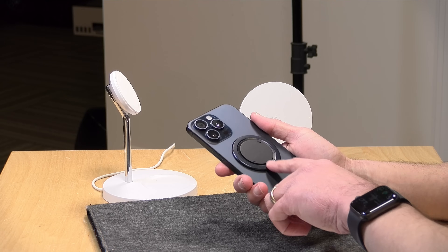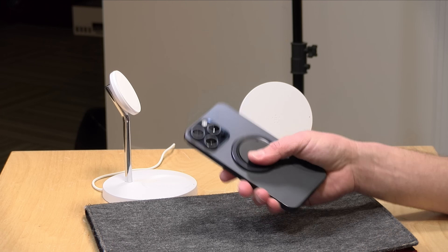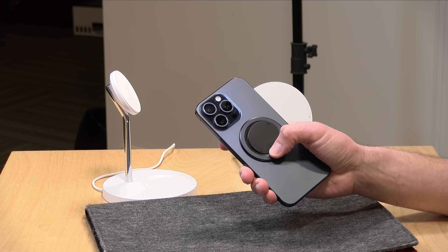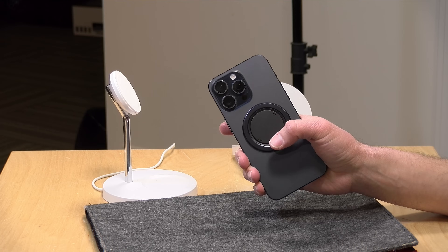I am somebody that doesn't like phone cases and doesn't like things stuck to my phone. I never thought I would ever want a phone grip before, but now that I have this thing on here, I'm pretty pleased with it. I like how thin it is and how it doesn't feel like I've got something attached to my phone. But again, the wireless charging is one area that I think needs improvement.